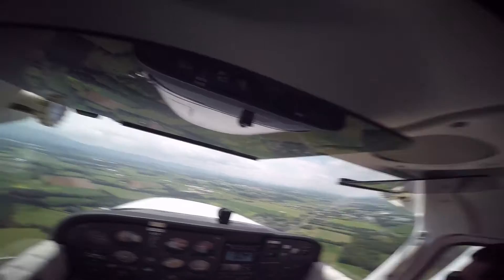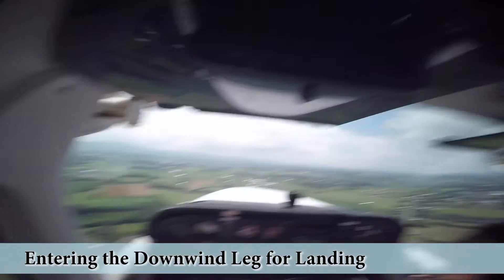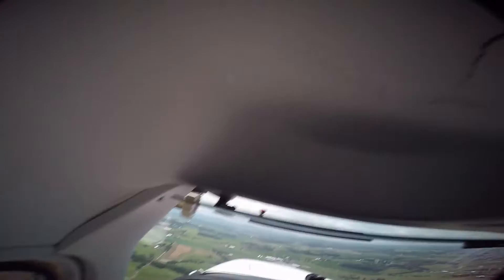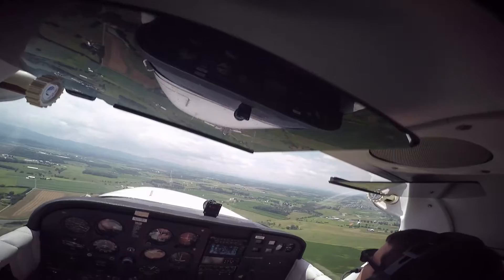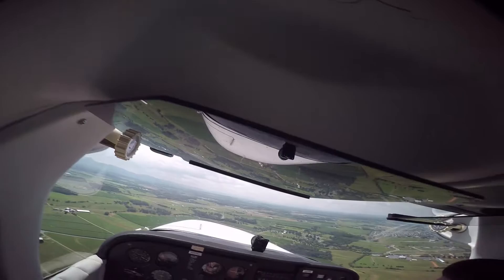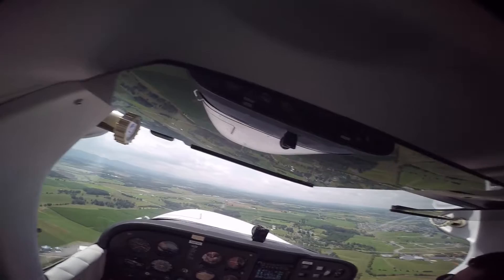Shenandoah traffic, Cessna 79 Quebec is two and a half miles north of the field, joining the left downwind at a 45 for runway 5, Shenandoah. Nobody's coming in — we're all clear. We had a guy who just circled around but he's about to land. We entered the left downwind. Traffic inbound — what's your current position? Just east of the airport, I'll be crossing the airport to get into downwind for 5 shortly. Roger that, well we just entered the left downwind, we'll keep an eye out for you.